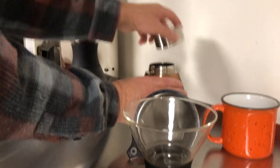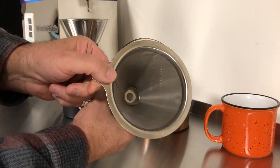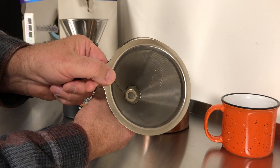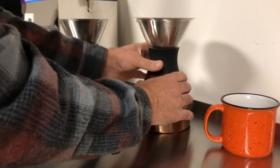I'll put that back there. Again, this just goes in here. This filter — you do not have to use any type of filters with it. It is its own micro mesh filter. We'll put that back on.